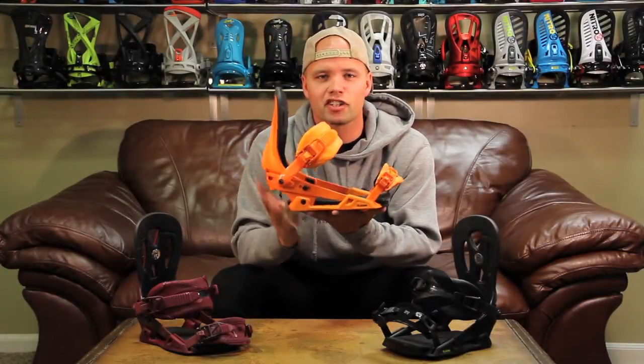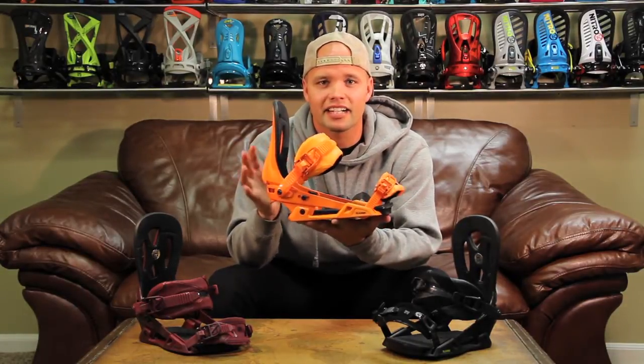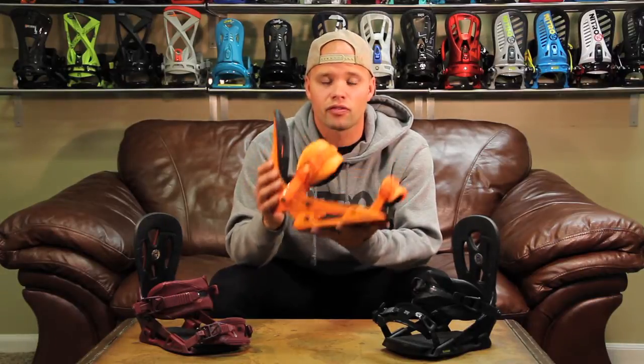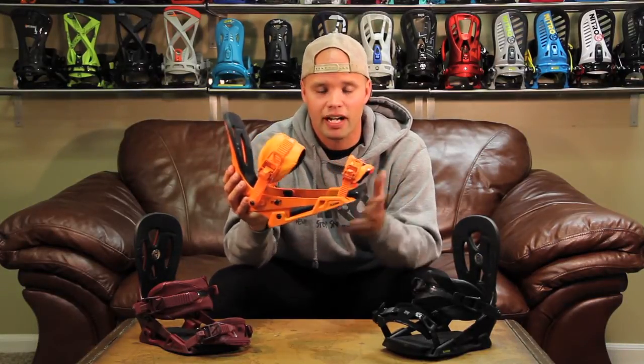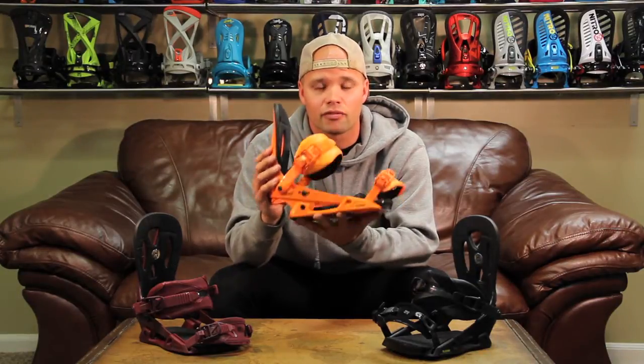Hello everybody, welcome to the Nitro Binding World. I'd like to introduce you to the 2014 Nitro Blackhawk. The Nitro Blackhawk has been a team favorite for all-mountain riding for years now. Brian Fox, Justin Benny — they love this binding because it's a little stiffer freestyle freeride binding.